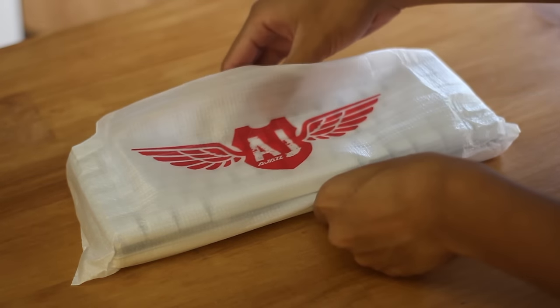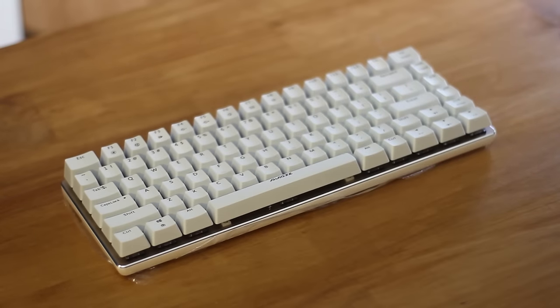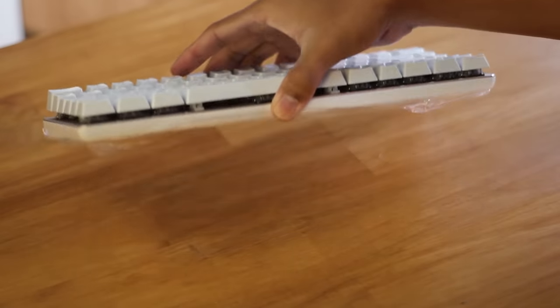Also a nice touch is the printed foam sleeve. Here's the white one, and there's some plastic film on the bottom which is a wiring sign, and this is the same thing for the black one.